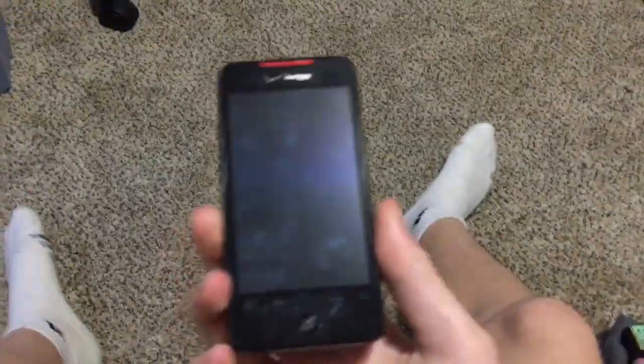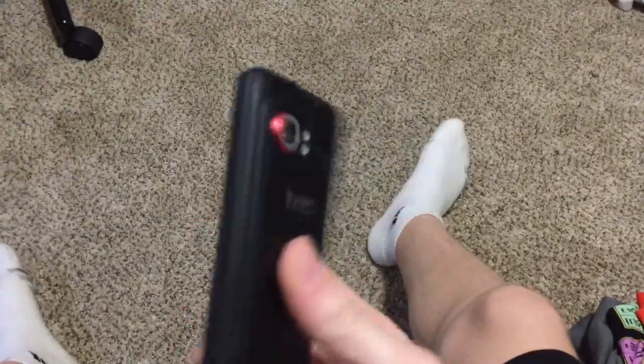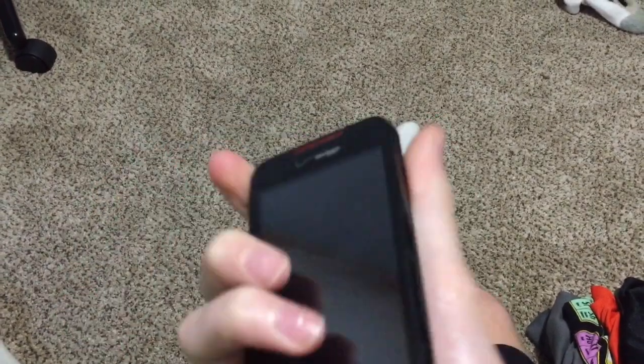Hey guys, today I'm going to be drop testing this phone. We're just going to be seeing how the outside of this reacts. So let's get started.